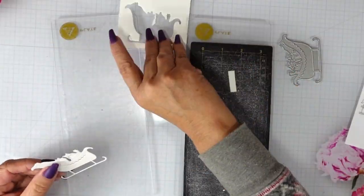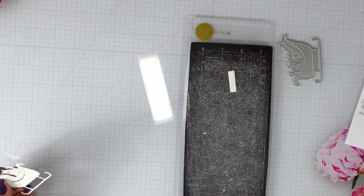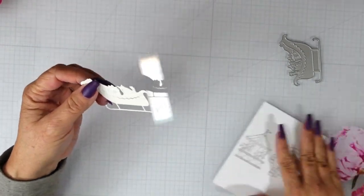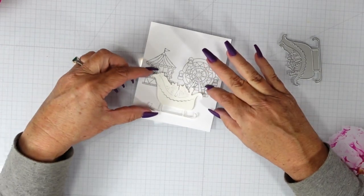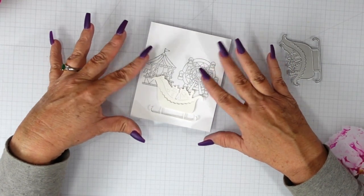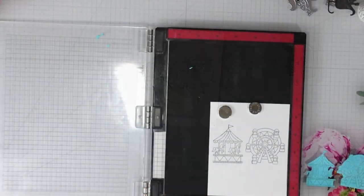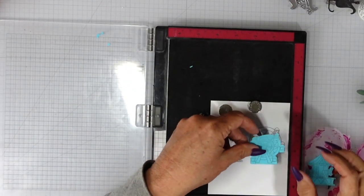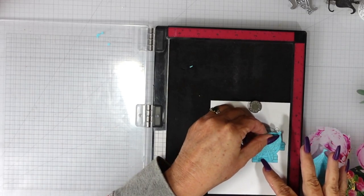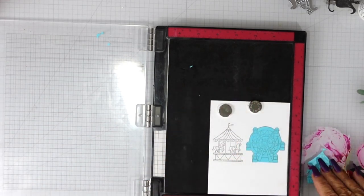Because I'm going to be using some patterned paper with this die, I wanted something that was going to be a little bit more substantial to layer all of my die cut pieces onto. I did cut from the 140 pound card stock, making sure where I'm going to want that sleigh before I do additional stamping.